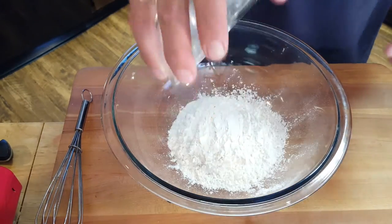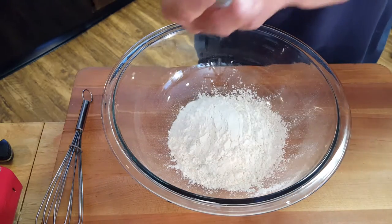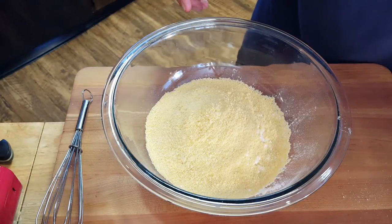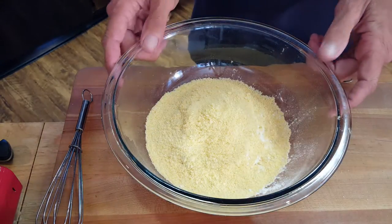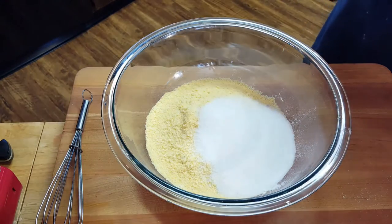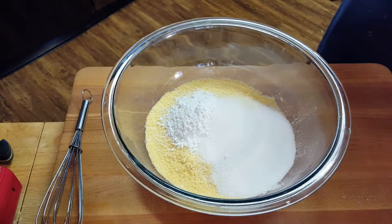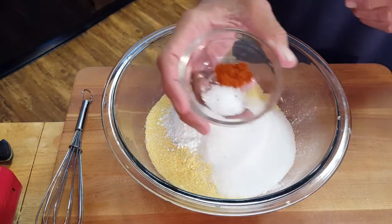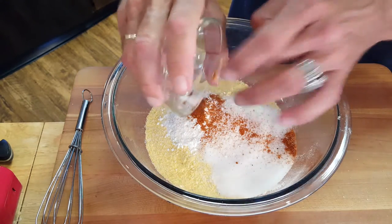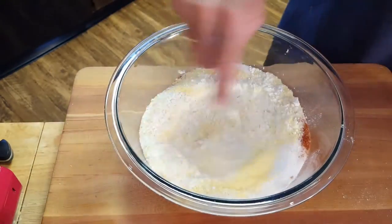For the corny dog batter, add one cup of all-purpose white flour, one cup of cornmeal — make sure you don't get stone ground cornmeal unless you like really gritty corny dogs — one quarter cup of sugar, four teaspoons of baking powder, a quarter teaspoon of salt, and a pinch of cayenne pepper. Give this a mix to combine.